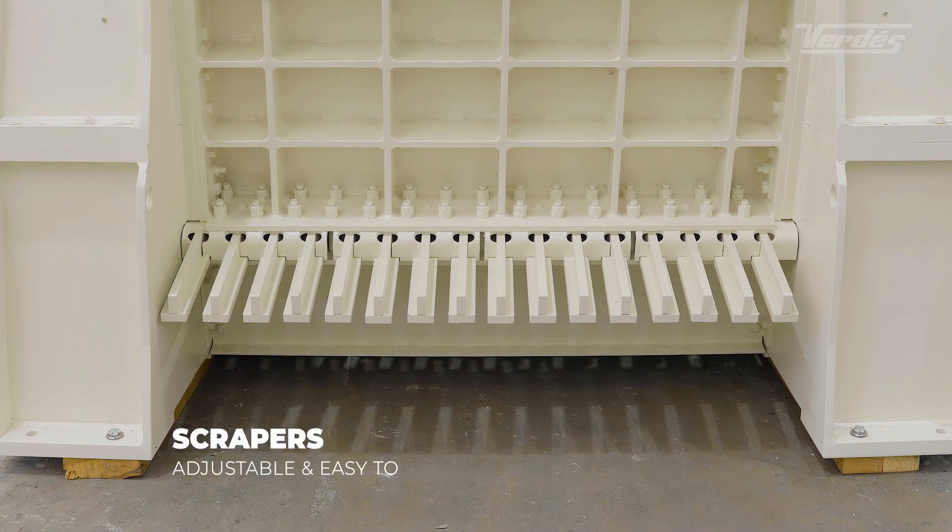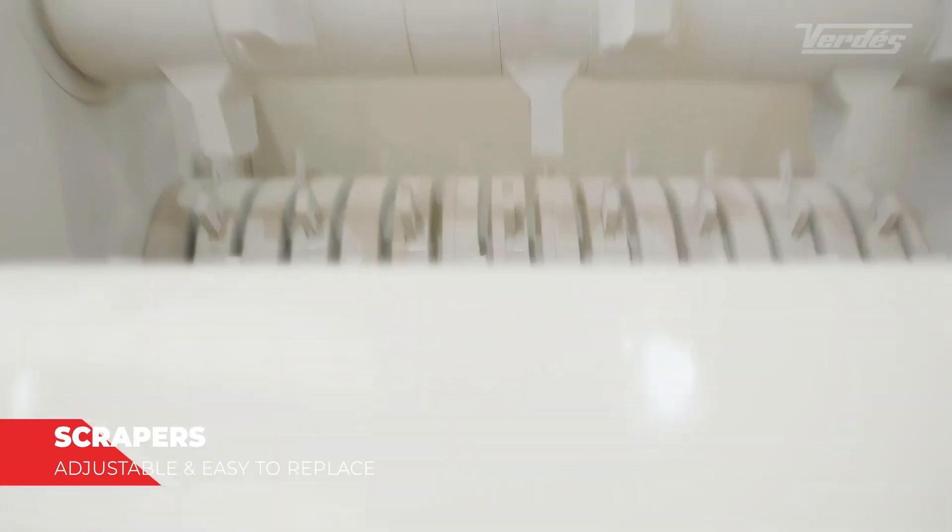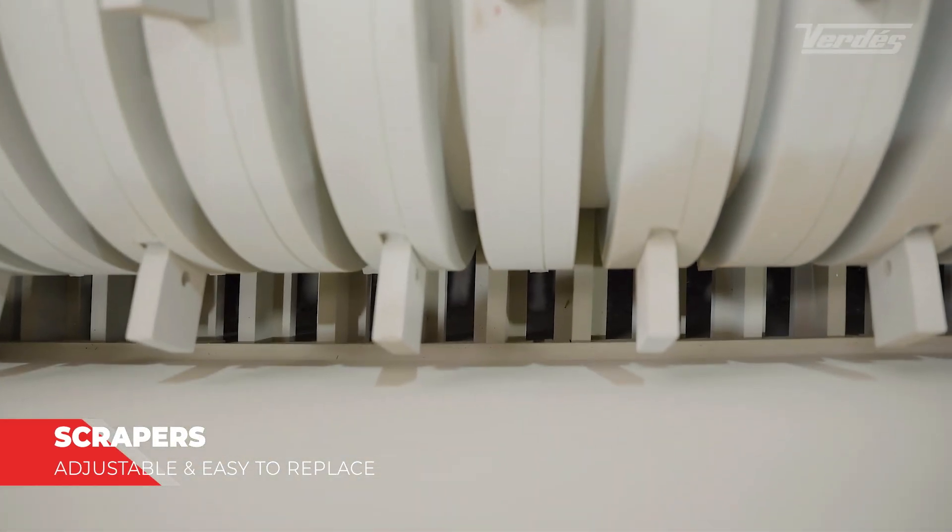The scrapers, which can be adjusted and are again easy to replace, keep the slotted plates clean and free of material to achieve the highest effectiveness in crushing.